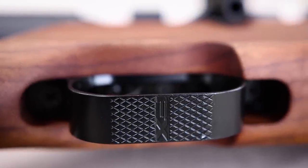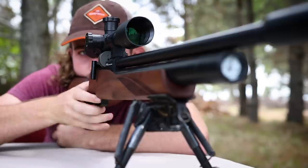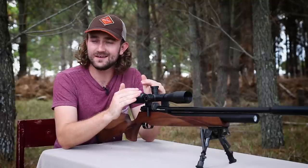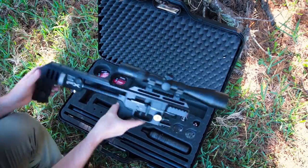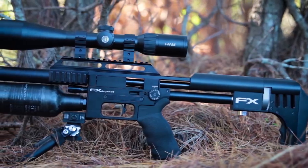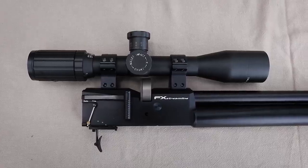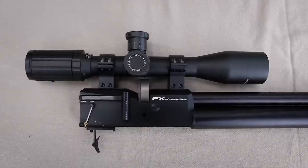So how does FX manage to bring this gun to you at such a low price with these features? I was skeptical at first, but it just comes down to streamlining — excuse the pun — the production process. If you compare the Streamline to something like the Impact, you see two complete opposites. The Impact is like a Formula One car with many parts, seals, o-rings, and many hours on the production line. The Streamline has very few parts and doesn't take long to put together and test — that's the secret behind the price tag.